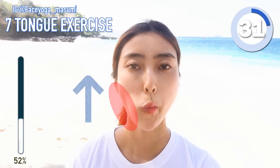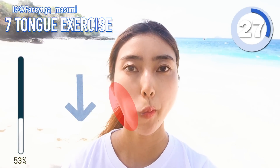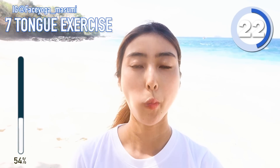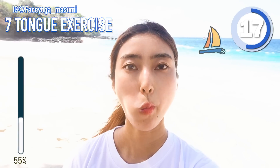Move your tongue from inside in upper and downward motions. If you're concerned about saggy cheeks or uneven face, please do this for sure. It's hard, but it works.